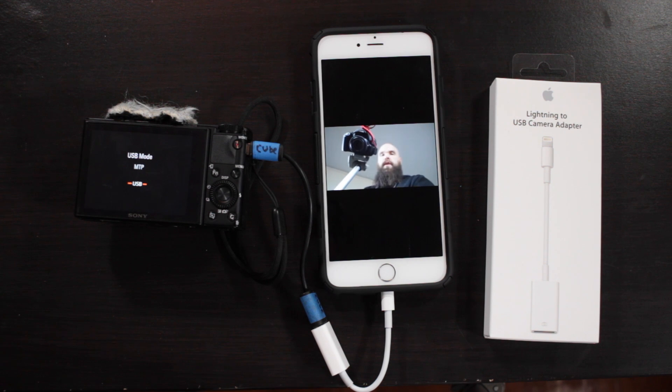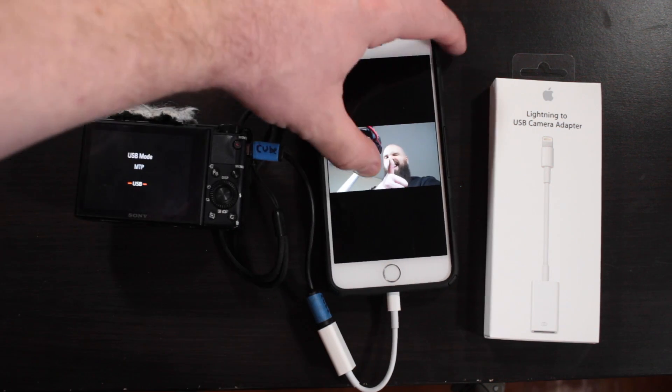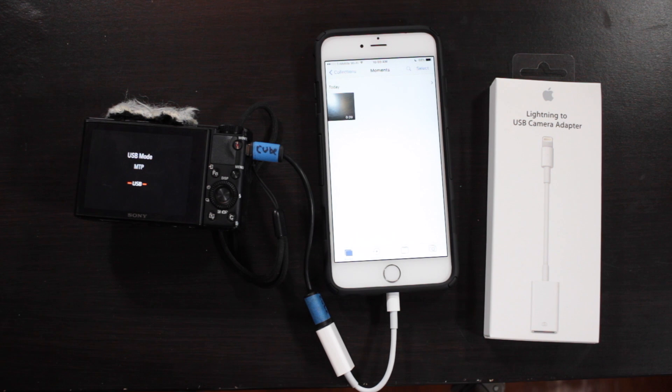I'll go to my photos and show you that it will play with no problem — with audio, mind you. The video plays back perfectly. You can see the video does transfer no problem. You can also edit it in iMovie with no problem.